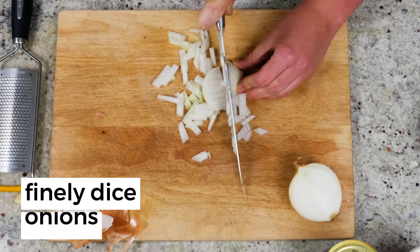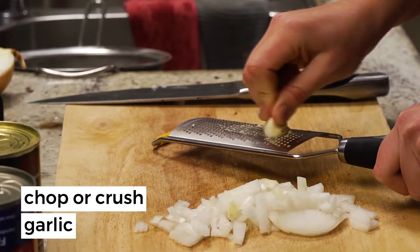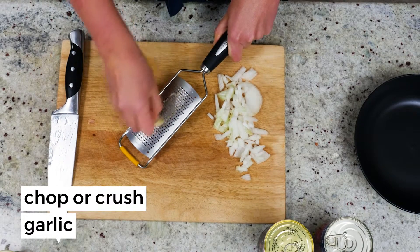Finely dice your onions and have a cry if you need to. If you have some garlic as well, chop it up finely or crush it.